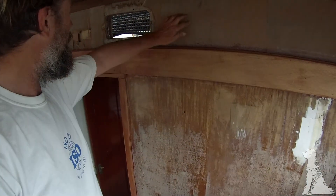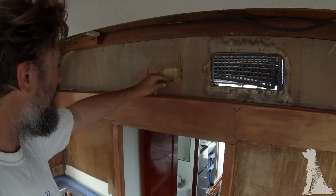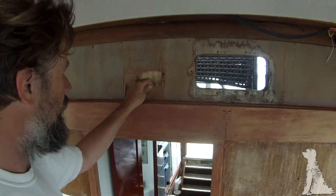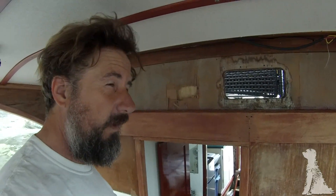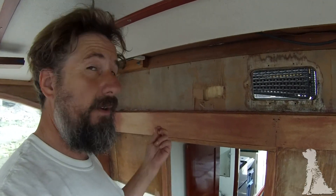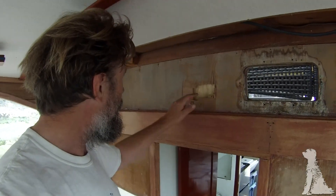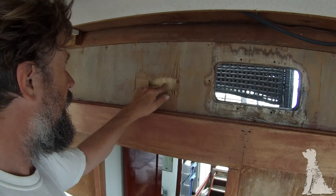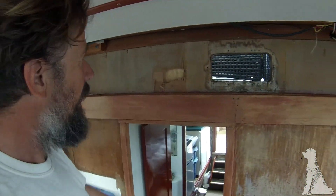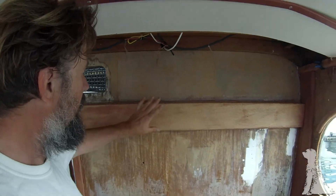Up here, this piece is not original - it's something really thin. I suspect it's actually door skin, which is Luan or Marenti type of mahogany, very very thin plywood. You can see there's plywood in there which is part of a whole repair that went on up in here that I've already talked about, so this has got to come off.